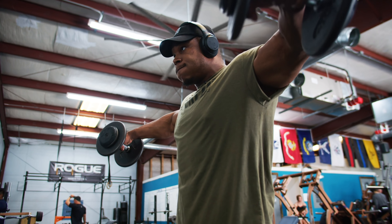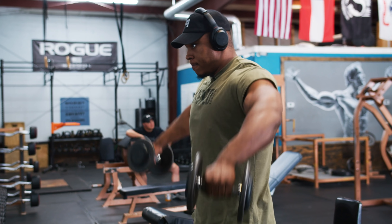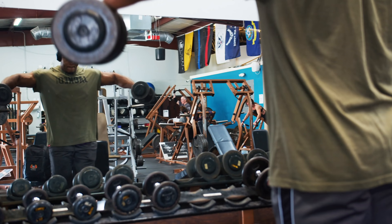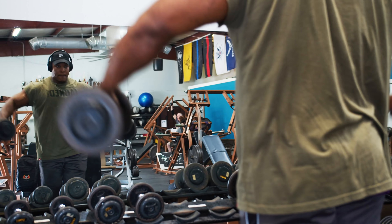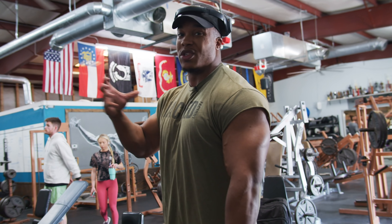We're starting off with the lateral flies. Get a couple of warm-up sets in, get those delts nice and fired up. Having a nice big set of delts is gonna give you that crazy illusion of having a super small waist. So you just gotta keep pushing them — lots of lateral flies and lots of rear delt flies. That's really gonna get those delts to cap.